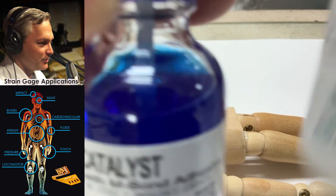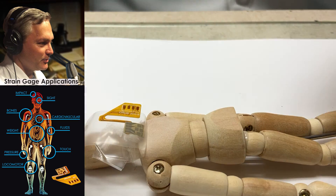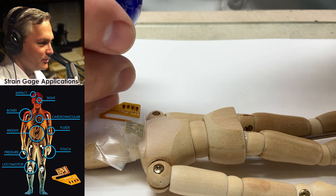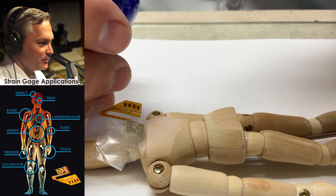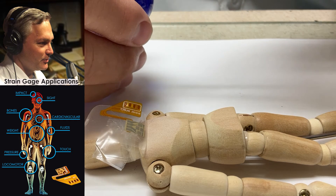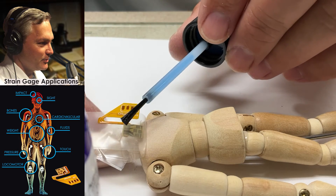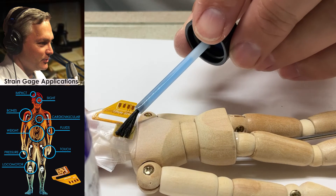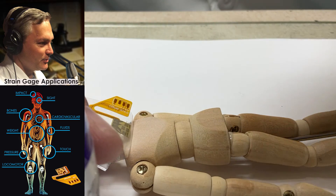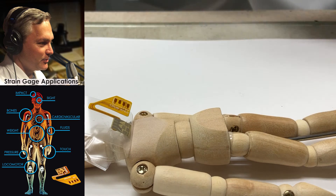M-Bond 200 comes with a catalyst and the adhesive, and we're going to use the catalyst first. I'm going to take the catalyst, open it up, and touch the brush on the inside part of the bottle about eight to ten times — I want to put the vast majority of the catalyst right back into the bottle. Then I'll take it and use a single wipe along the backside of the gauge, making sure the whole strain gauge gets wet with the catalyst. I'll put the brush cap back in, tighten it down, and now you need to give it a full 60 seconds.